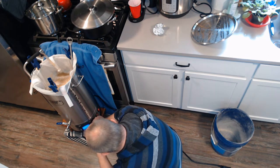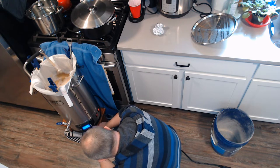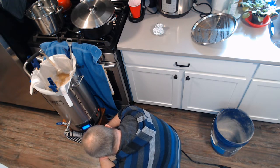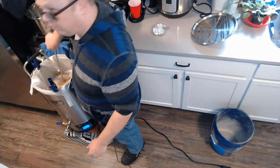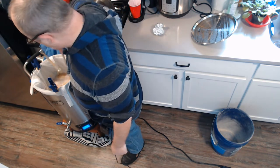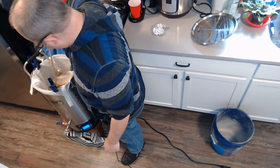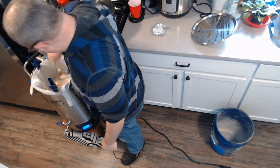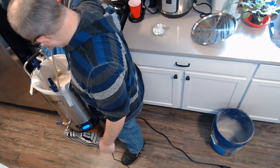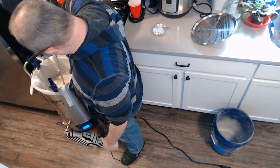The temperature is reading 156°F — it only dropped four degrees from my 160°F strike water. I'm going to set the controller to 154°F. I did a five-degree strike water difference, so I was only off by one degree. Not too bad.